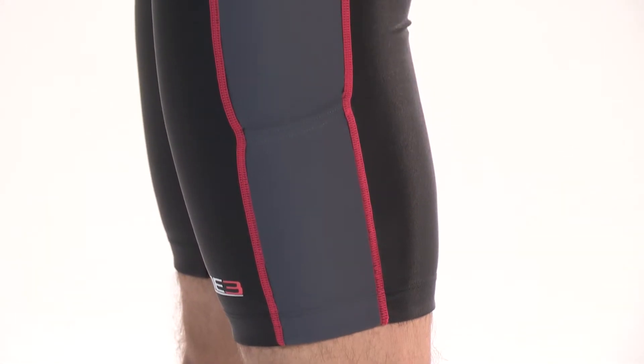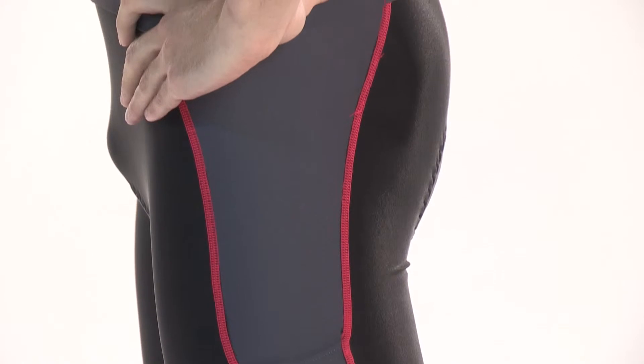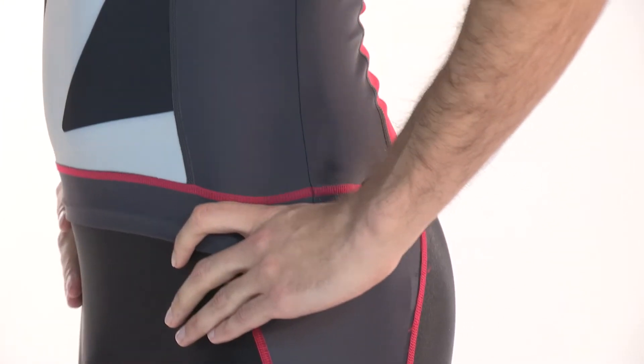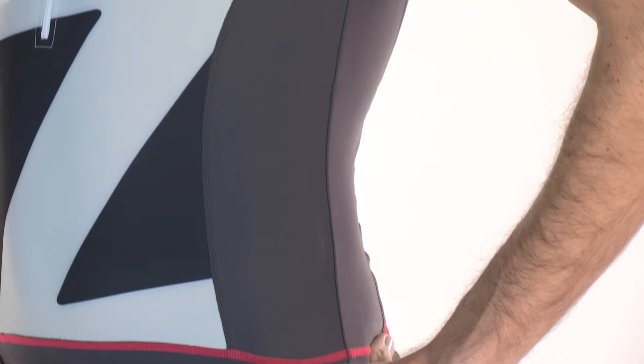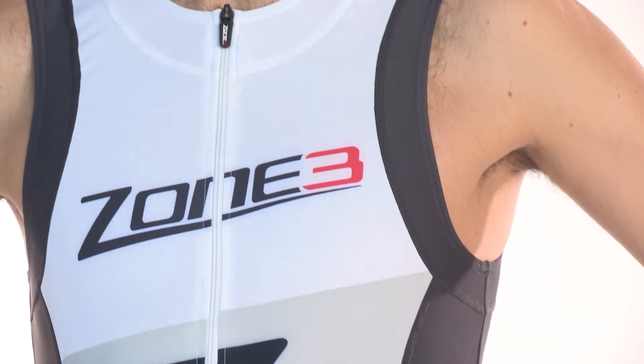The fabric used in the shorts, on top of being the best performing of the 15 materials we tested, is extremely soft and offers optimum compression to the core leg muscles. The Teflon coating also helps to reduce drag throughout the race.